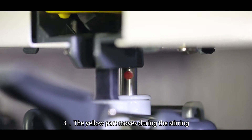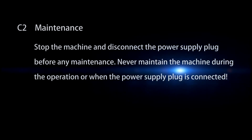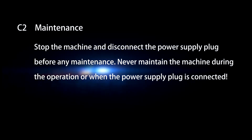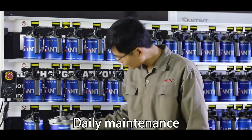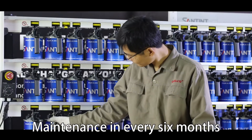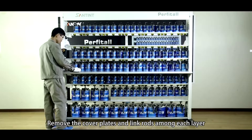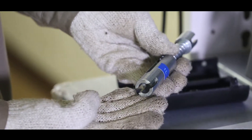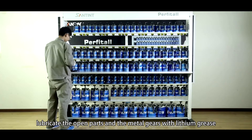Step 3: The yellow part moves during the stirring. Maintenance: Stop the machine and disconnect the power supply plug before any maintenance. Never maintain the machine during operation or when the power supply plug is connected. Daily Maintenance: Clean the paint on the machine, paint can, or mixing leaves. Maintenance every 6 months: Lubricate the transmission parts with lithium grease. Remove the cover plate and link rods among each layer. Open the loading grids and lubricate the open parts and the metal gears with lithium grease.